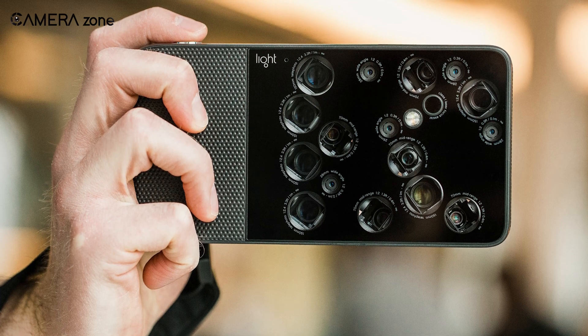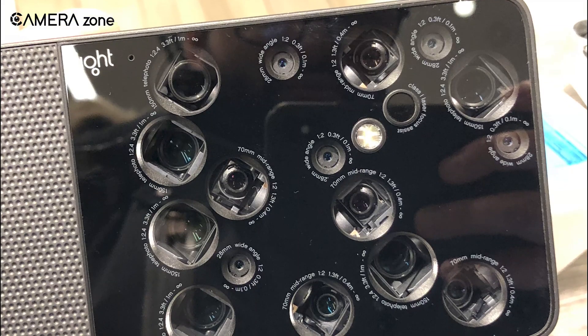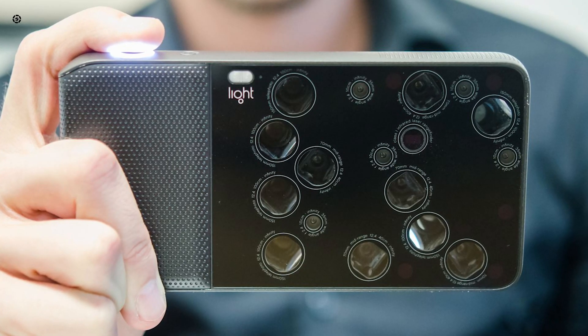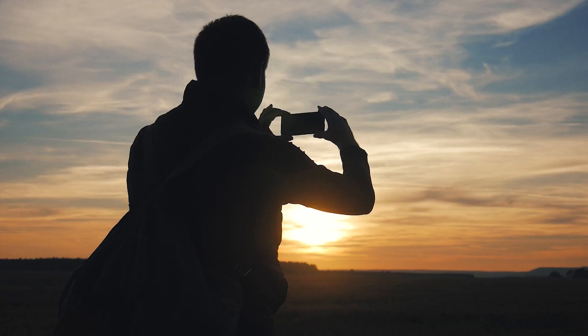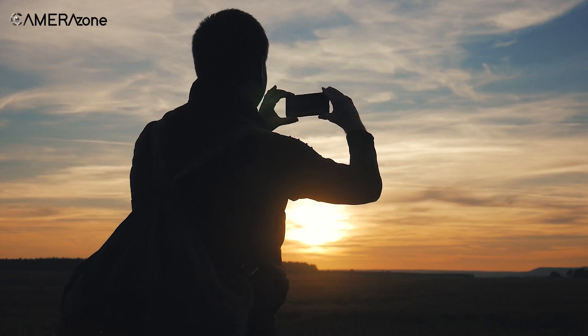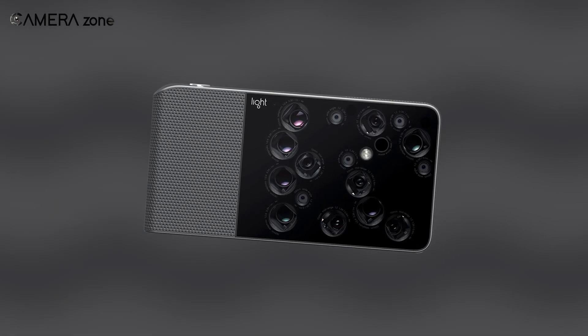As mentioned earlier, the Light L16 had the form factor of a smartphone, but it has 16 lenses as well as sensors to provide tack sharp images with adequate depth of field. It also promised to perform faster just like a smartphone while maintaining the quality. But the biggest question is: did the L16 perform up to the mark?